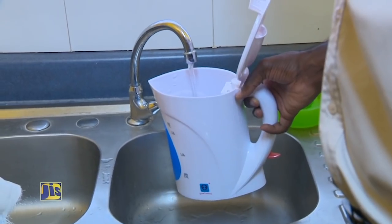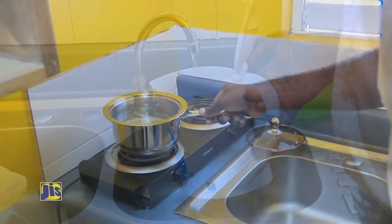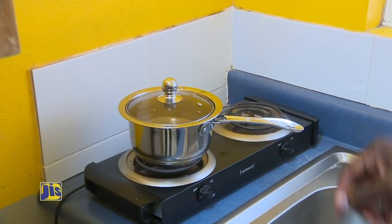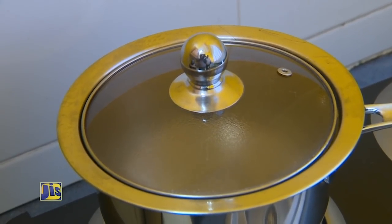The first technique that will be explained today is the technique of boiling. What we advise is for you to obtain clean water, water that you can see through. Then you would place it into a pot, cover the pot, and allow for it to boil. Allow for a rolling boil for about five minutes.